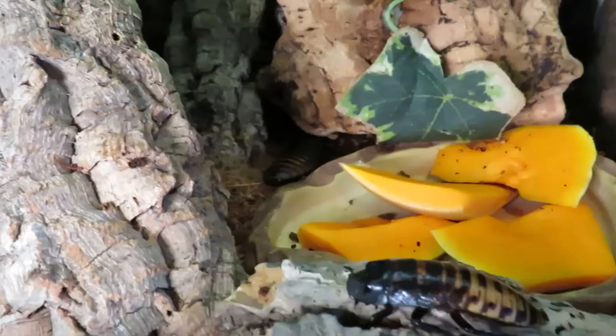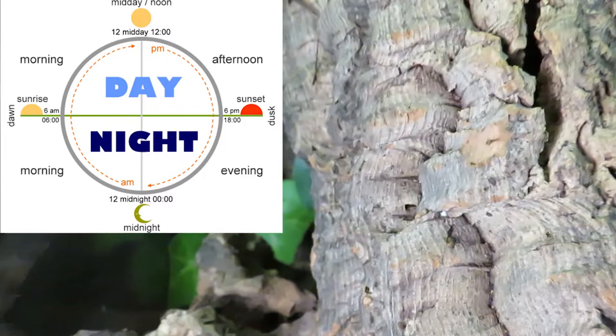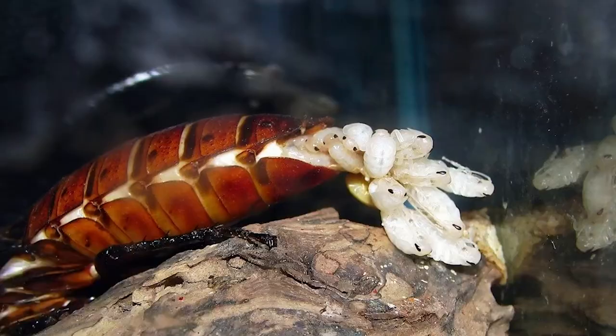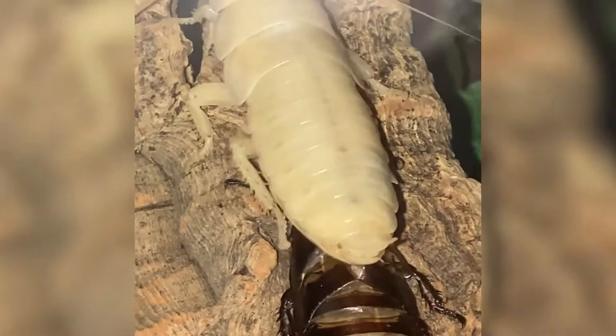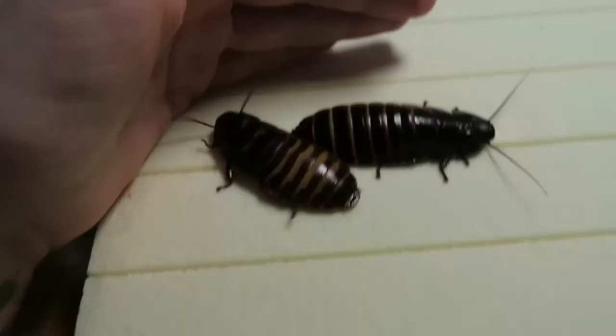If you're using lighting, use it on a day/night cycle — they are nocturnal so they will prefer the dark. After breeding, the females store the fertilized eggs in a cocoon-shaped case in their bodies, and after about 60 days they will give birth to dozens of live young nymphs. These nymphs then moult about six times before they reach adulthood, which usually takes about six to seven months.